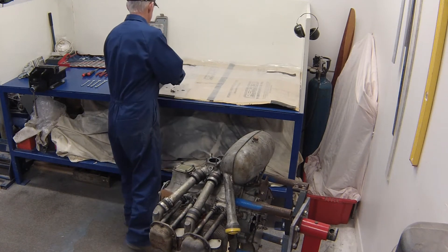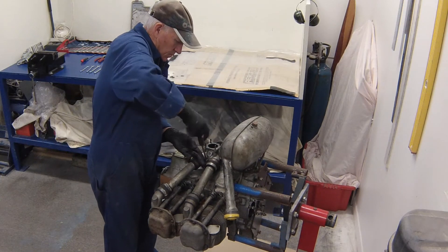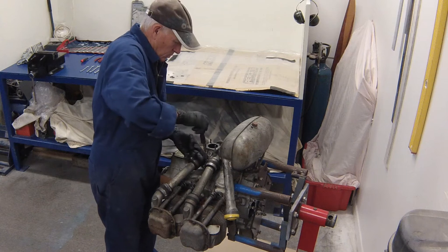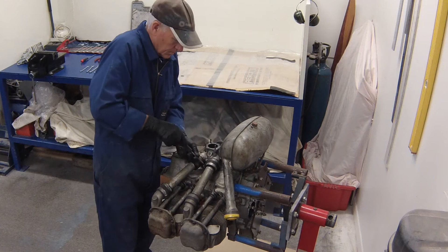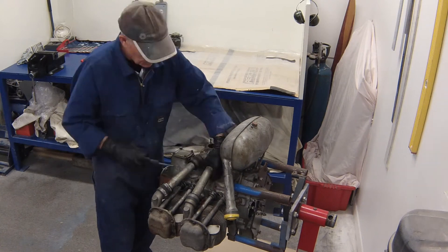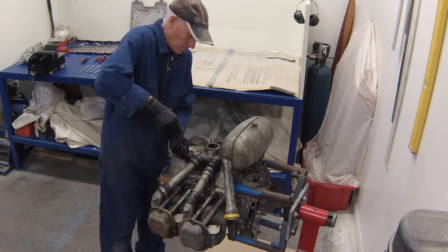We will start by removing the carburetor. This is held on by four nuts that bolt the carburetor to the cast manifold that is bolted to the crankcase. You'll need a 7/16 ring open ender to undo all four nuts and then carefully lift the carburetor up off the manifold.